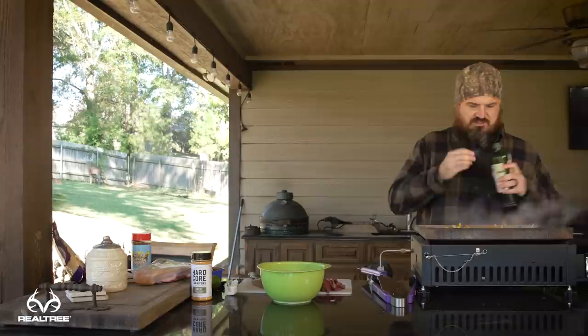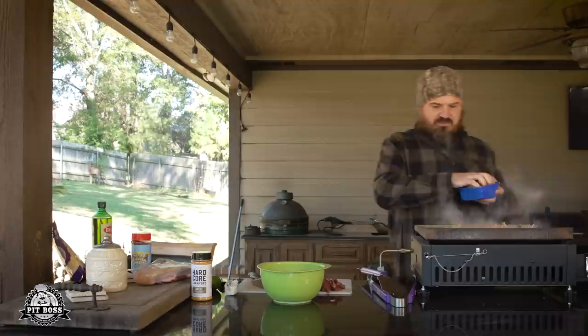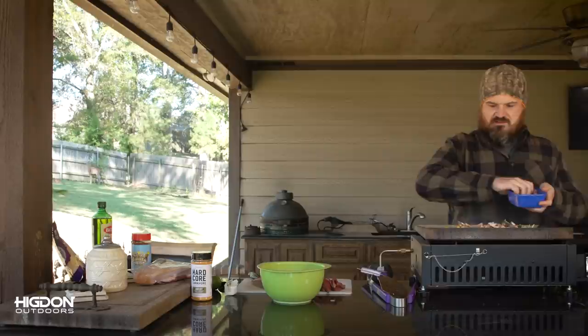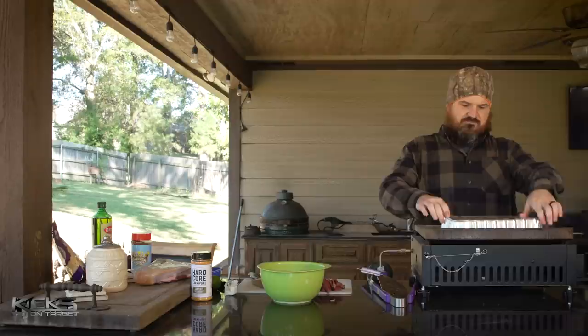I'm going to hit the duck with a little more olive oil, just a splash. Now that the vegetables are about halfway done, I'm going to throw some mushrooms on top — sliced portobello mushrooms. Use whichever mushroom you like. I bought these pre-sliced for convenience. Put the lid back on and let everything keep cooking while I finish slicing.